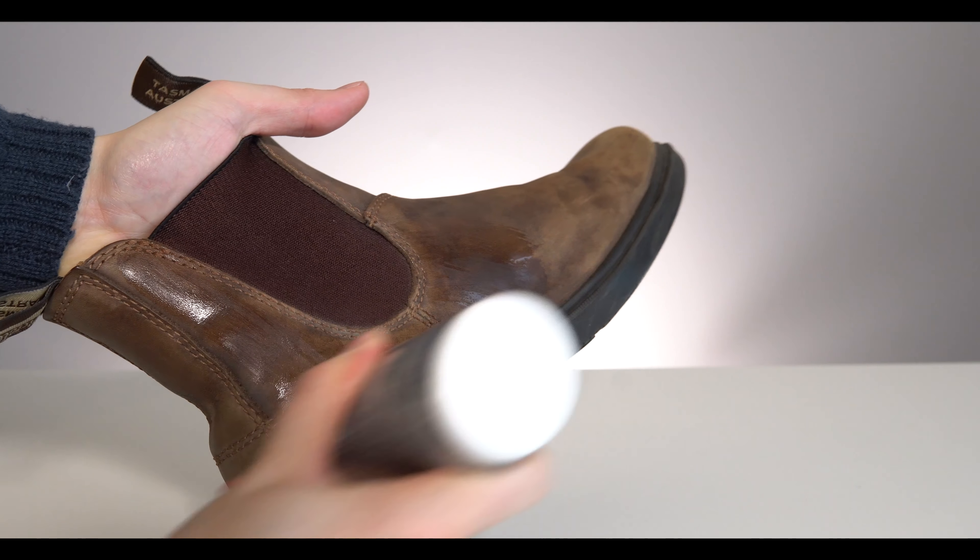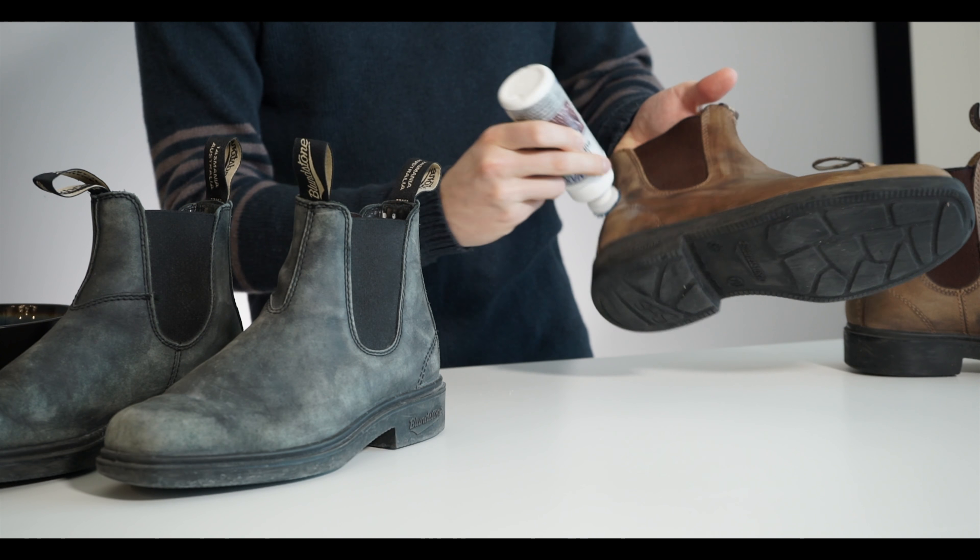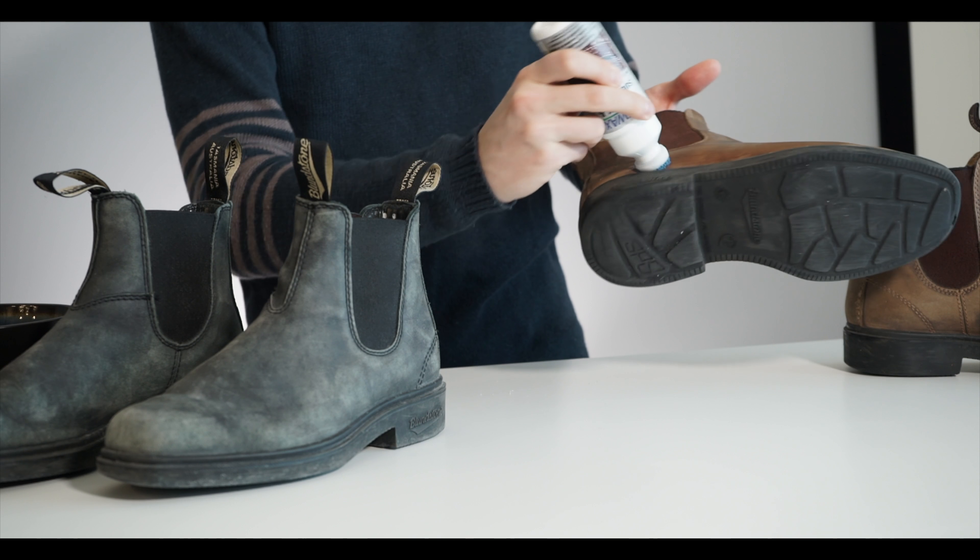You're going to want to apply a fair amount — be generous. We're going to wipe off the excess in a little bit, but make sure you're putting on enough that it soaks into all the surfaces.